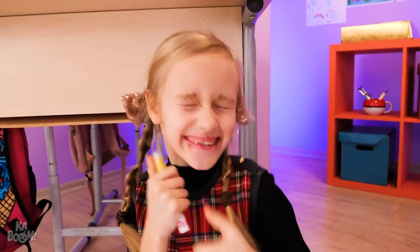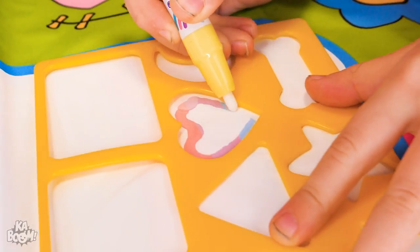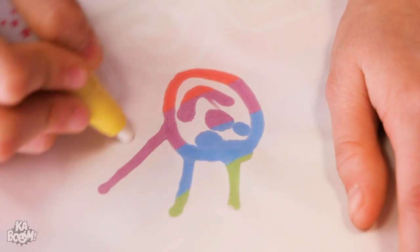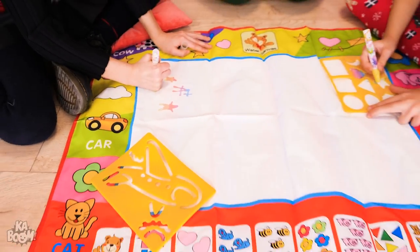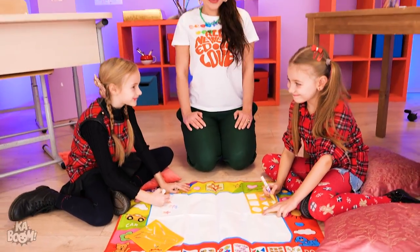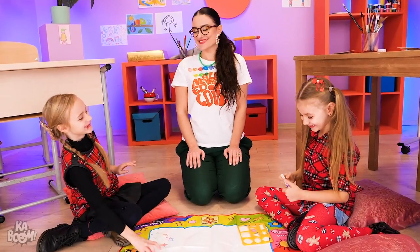Magic markers! Yay! I can't wait! Here's yours! Yes! Now draw whatever you want — anything and everything under the sun! It's reusable too, so you can even start over! How is this water canvas, kids? Love it! Another cool art gadget!